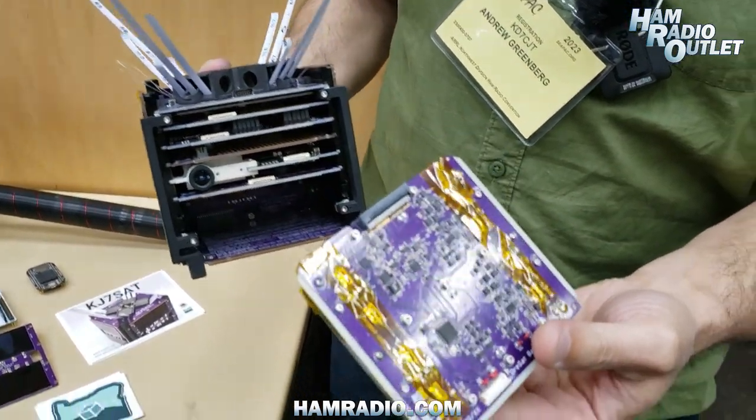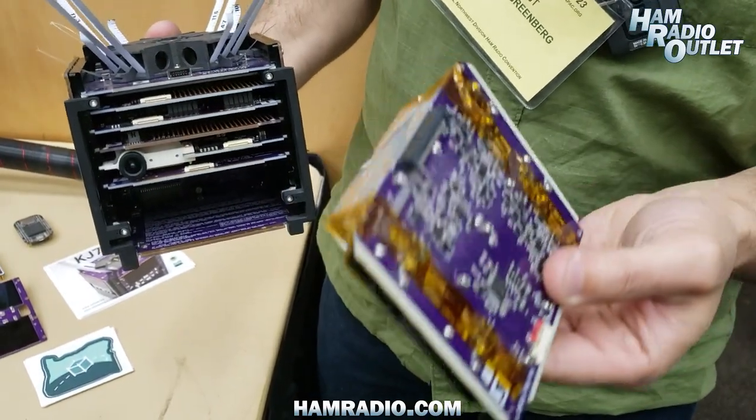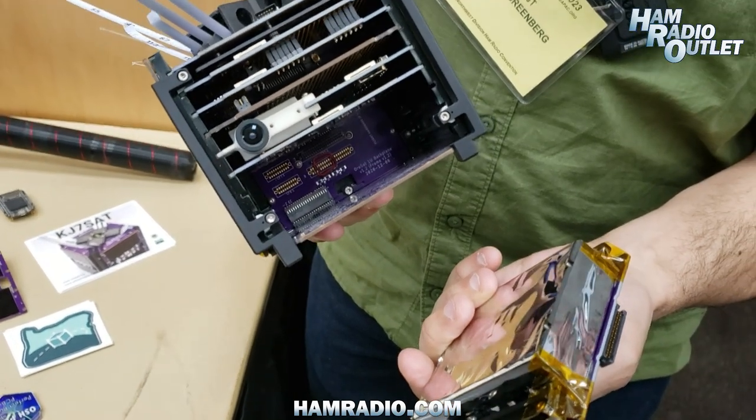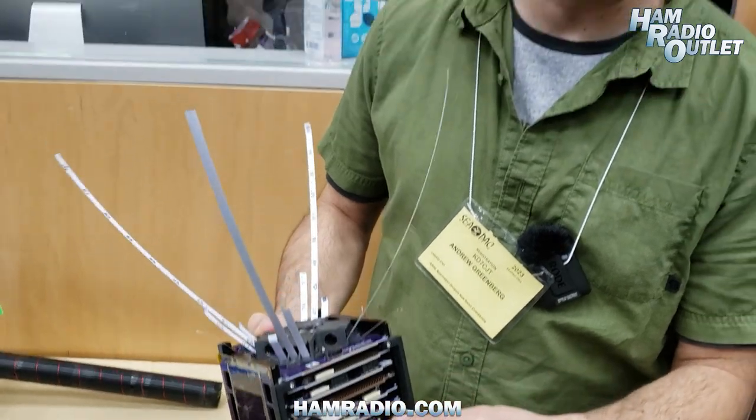So when something catches fire — like the battery pack, because the freshmen put it together — you just swap it out with another battery pack, and everything is interchangeable with a backplane. It's a neat little system that the students have put together.